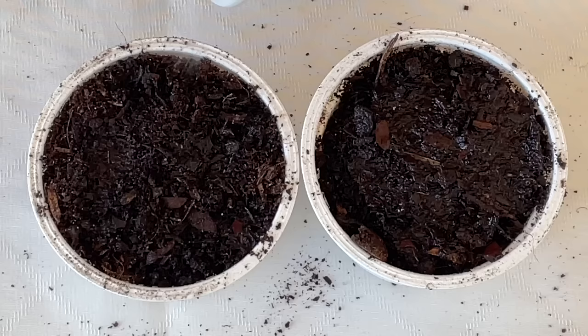Poor watering doesn't mean you don't water them enough — it means you don't water them correctly. Once I sow the seeds, I will use a spray bottle to keep them damp until they germinate. I hope this video has been helpful. I hope to see you back next time. Thank you, bye.